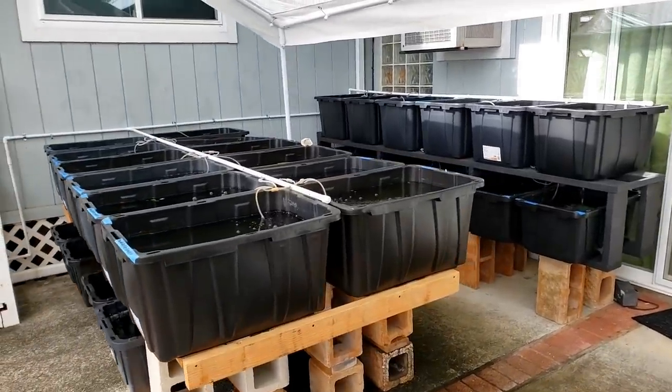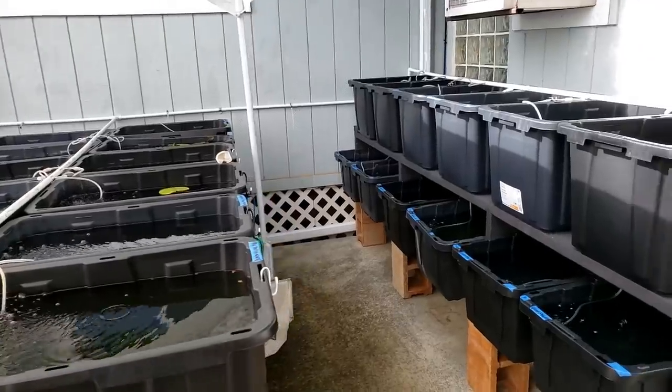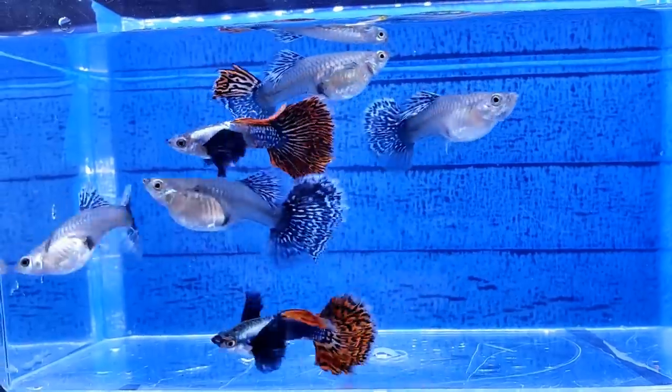Here are my new guppy tubs. In this video, I'll explain how I set them up and I'll also show you some of the guppies that I raised in these tubs.